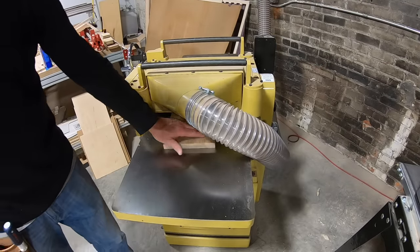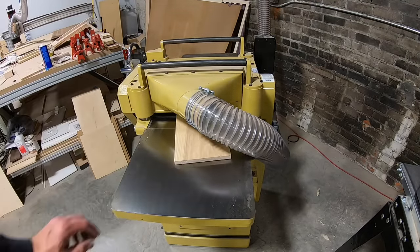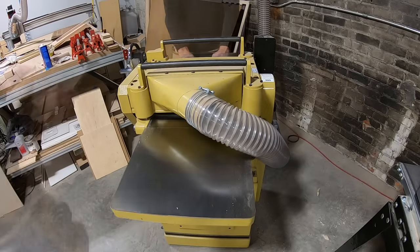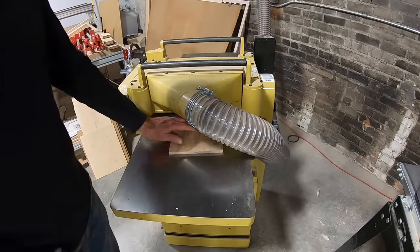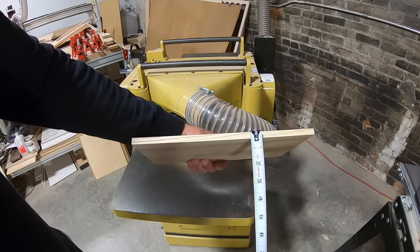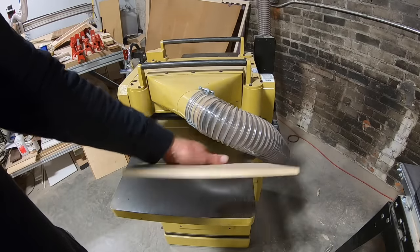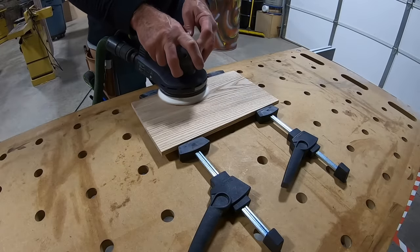I need about 20 minutes for the glue to set up and dry before I take the tape off, so while that's taking place I start working on the top. I have a piece of ash, and luckily that piece was really flat so I didn't have to joint it or anything like that. I get it planed down to about 3/8 like all the other parts, then I go ahead and pre-sand it as well.